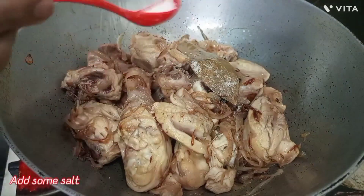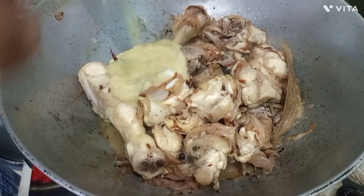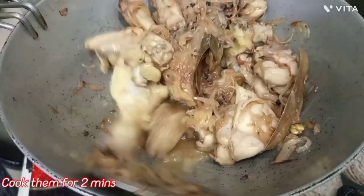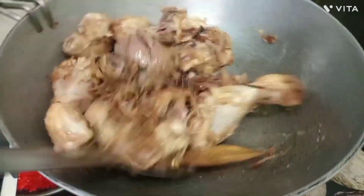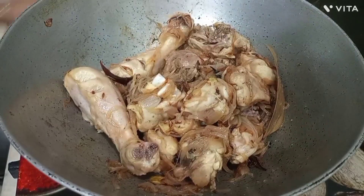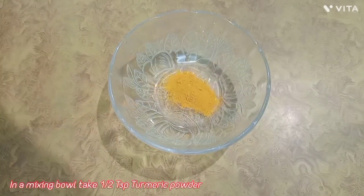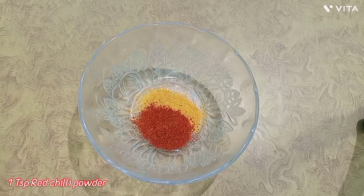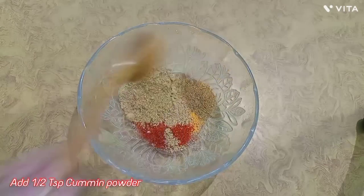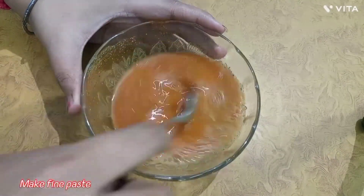Add 4 tablespoons and 1 tablespoon of the round spice. Fry it for 2 minutes on low flame. Then we will add 1 tablespoon of masala paste, and several tablespoons of the spice powders.